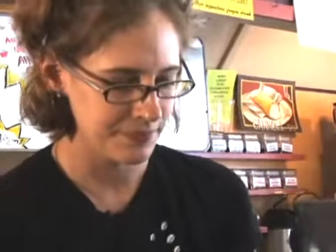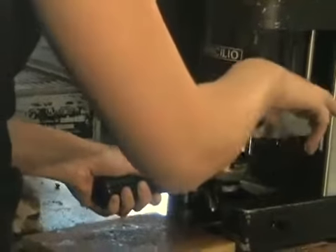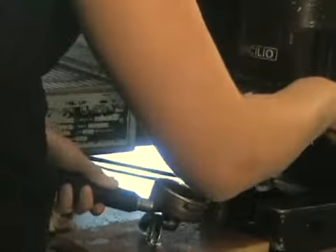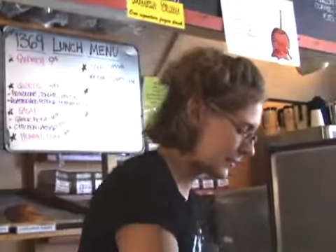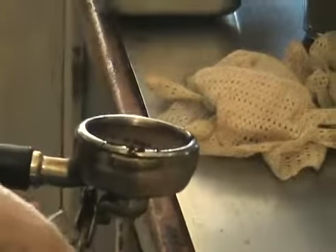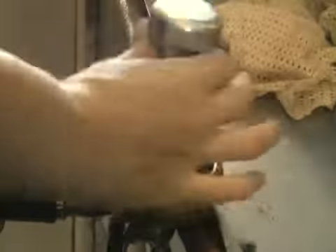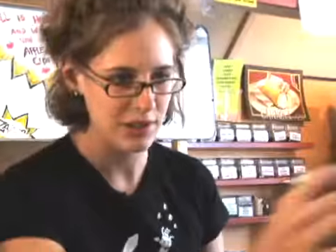We're going to start by grinding some espresso. We use Barrington Coffee Roasting Company's Espresso Gold. They recommend dosing 18 grams for a double shot, and you want to evenly distribute it. Tamp lightly to polish, knock the extra grounds in, tamp with 30 pounds of pressure, and twist so it's all polished and even.